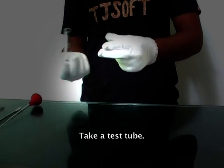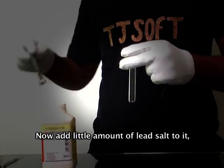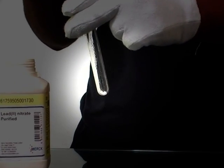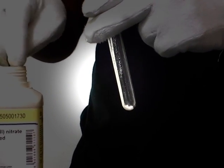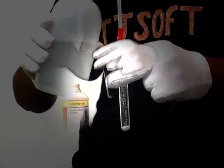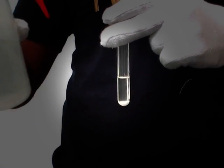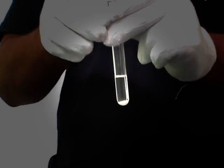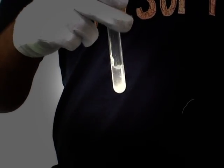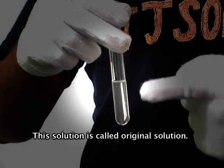Take a test tube. Add a small amount of lead salt to it, then add cold distilled water. Shake it well. This solution is called the original solution.